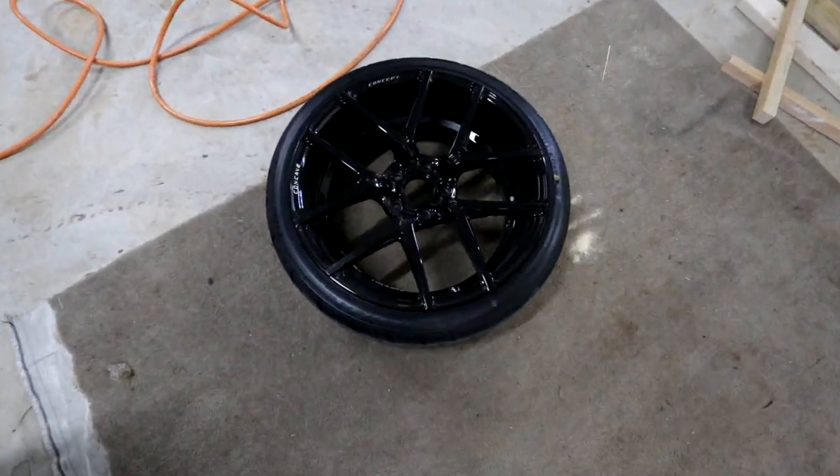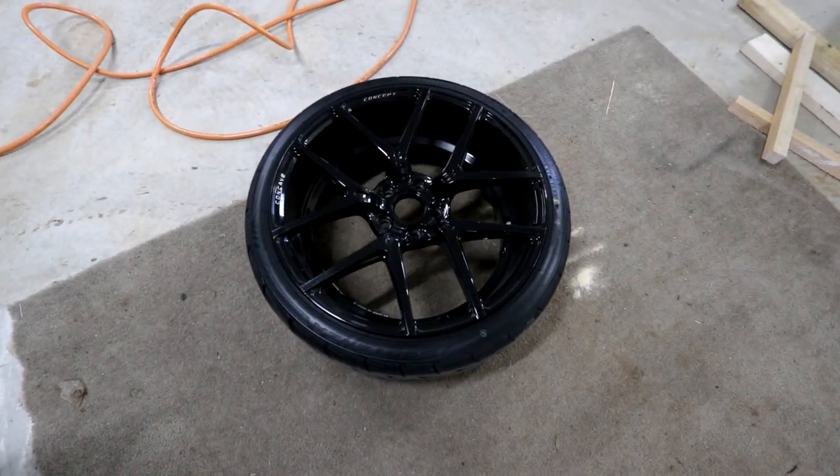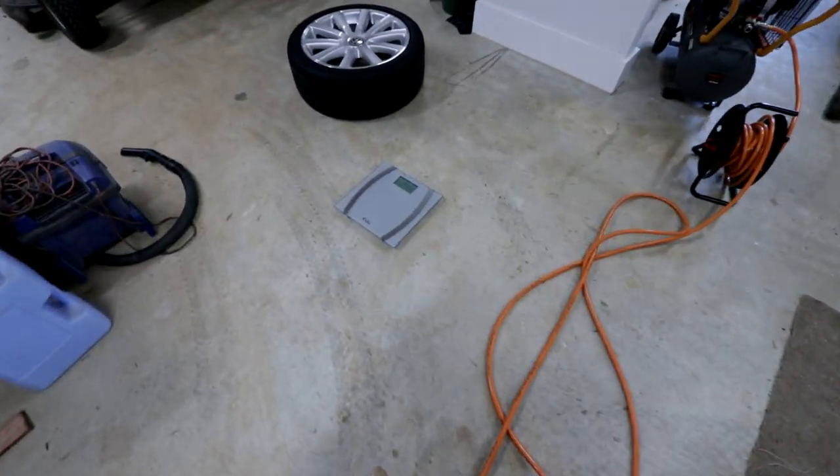You can see the wheels now without the center cap, and I must say it does look a bit better.